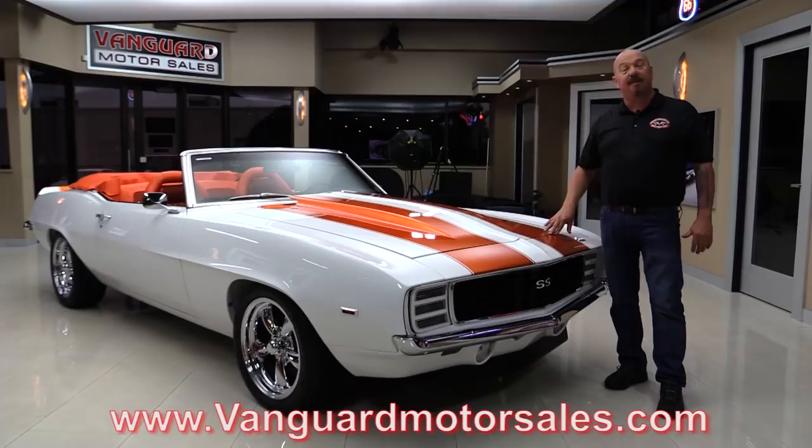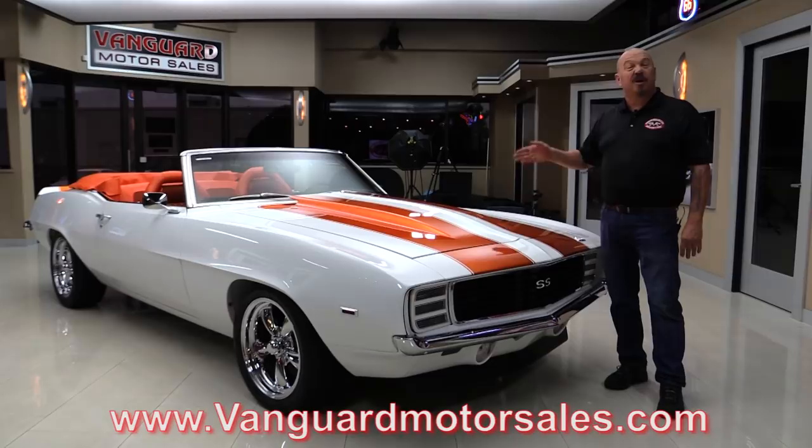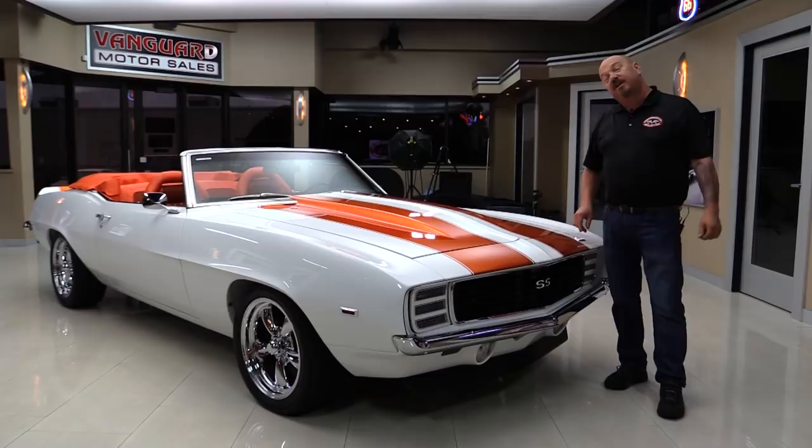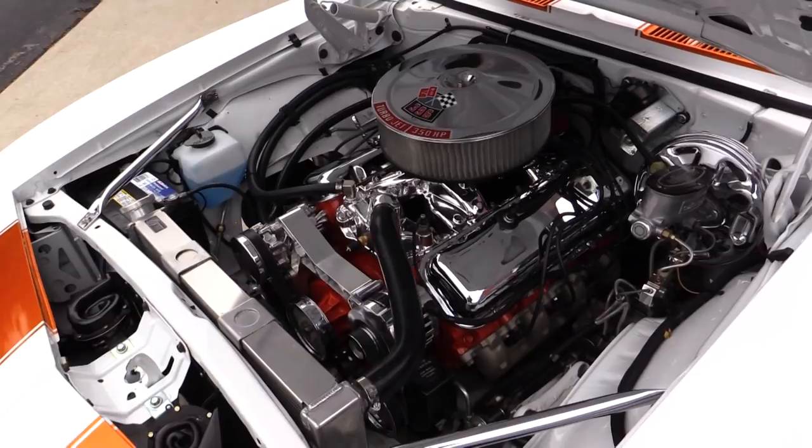Go to our website at VanguardMotorSales.com. We'll put it up on the left so you can see it's all painted white on the underside. We'll take a look at that five-speed, under the hood, the interior, and inside the trunk. We're gonna show you everything you need to see so you can make a great decision on your Camaro investment. Come on up and let's take a look at this Pace Car.